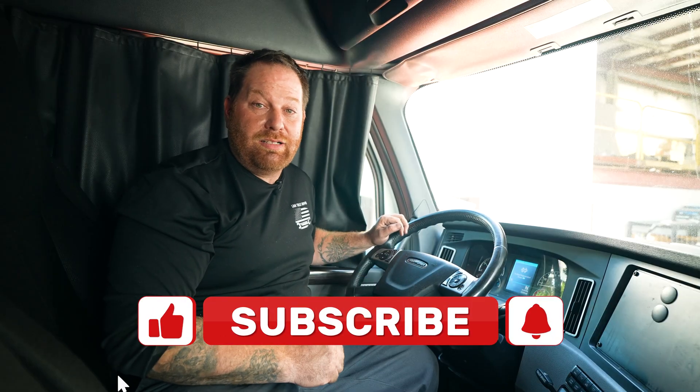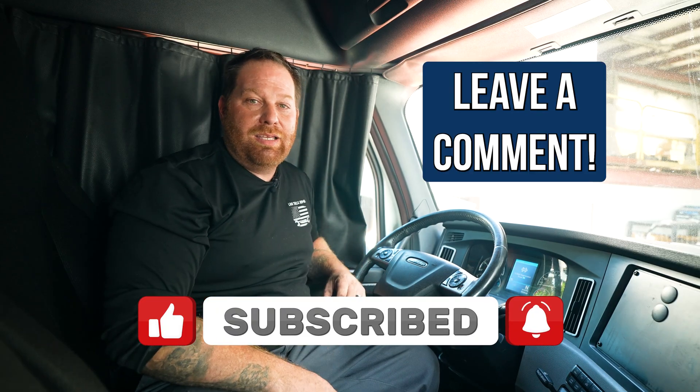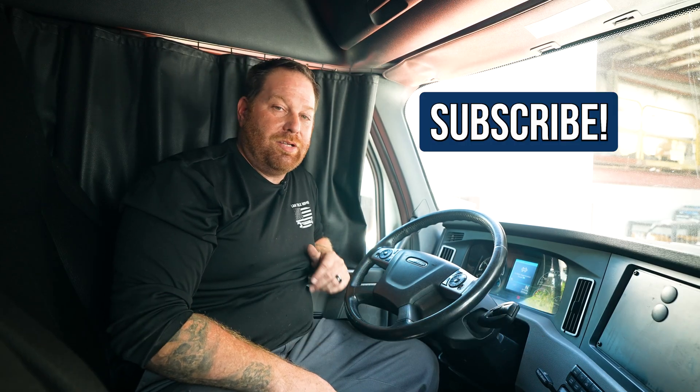So if you guys like what you saw today, don't forget to pound that like button. If you have any questions or concerns, leave a comment at the bottom. And guys, don't forget to subscribe — I'm here to save you some money.